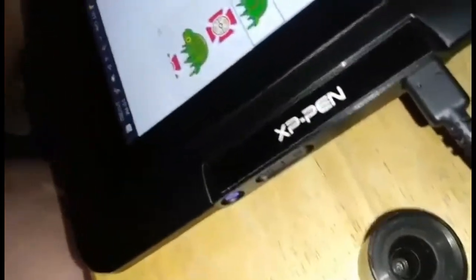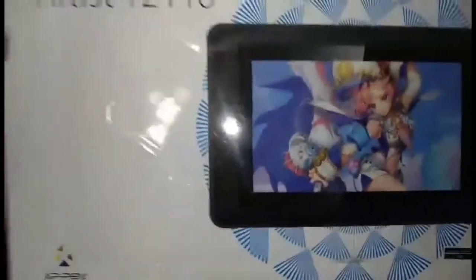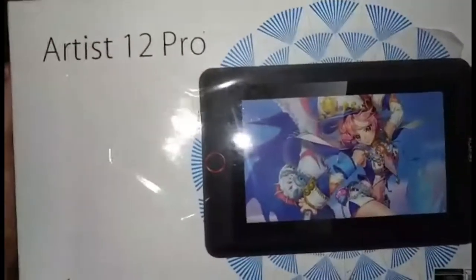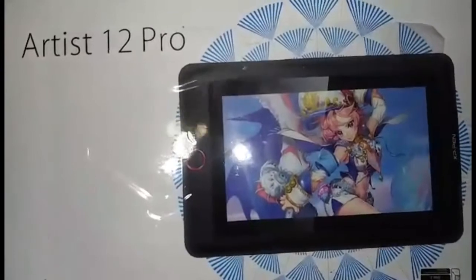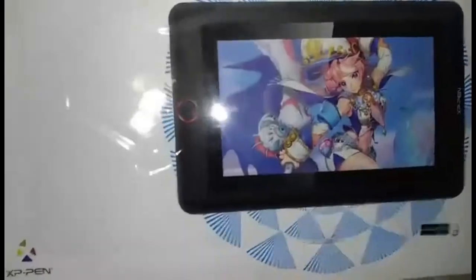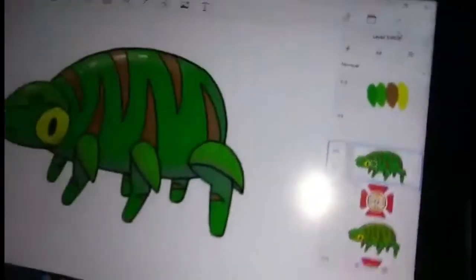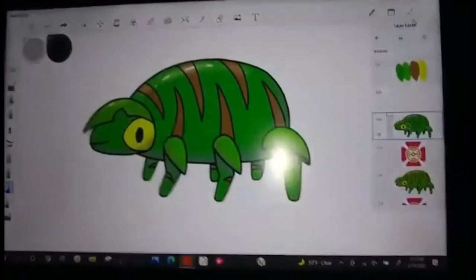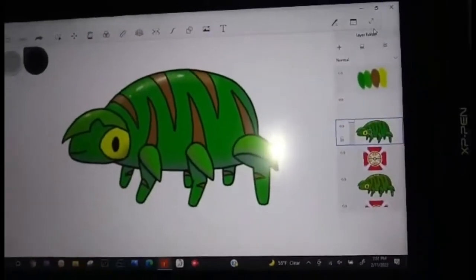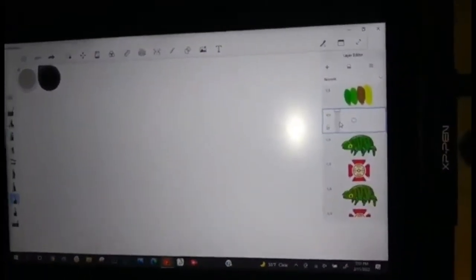So guys, this is it — this is the XP-Pen Artist 12 Pro, well worth the investment. The affiliate link will be in the comments below, so be sure to check it out and order one. Until next time — and don't forget, we'll also put a link to Cody's YouTube channel so you can go see some of his great work.